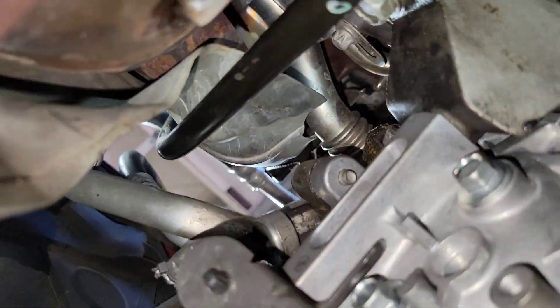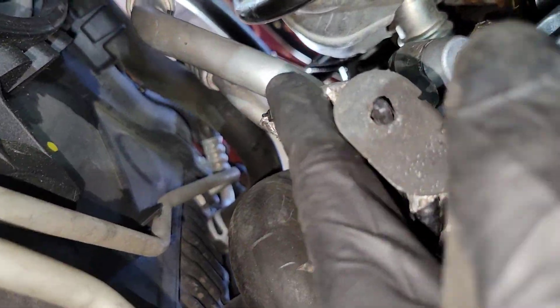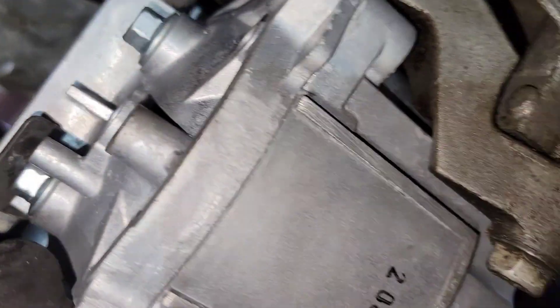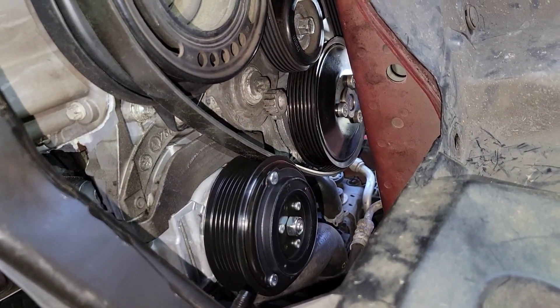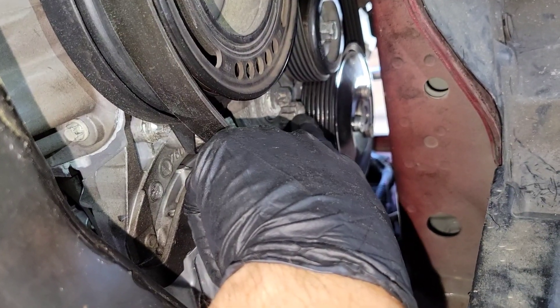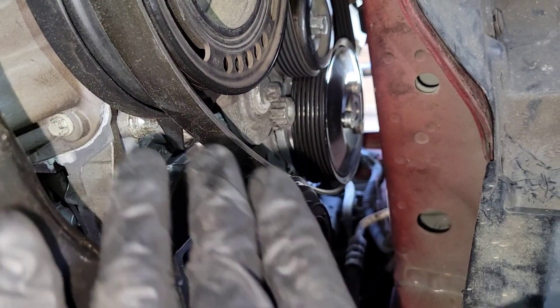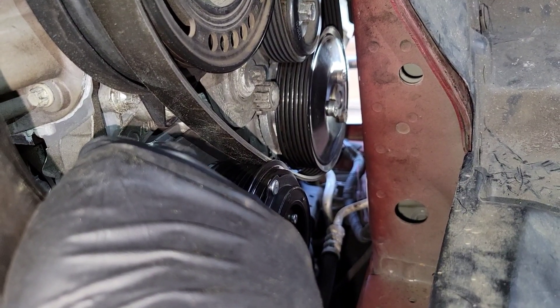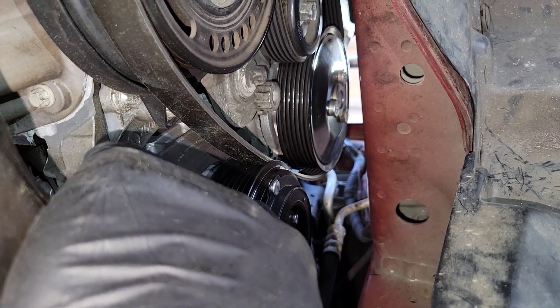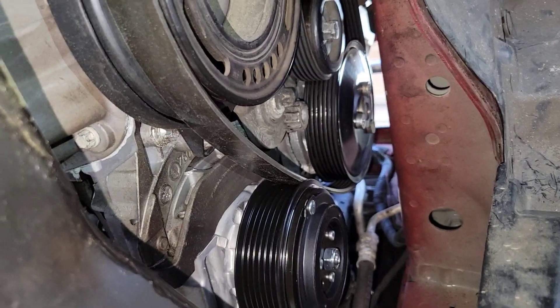We have the lines installed, the compressor connector plugged in, and the AC pressure switch connected. Now we're going to install the belt — use that 19 millimeter 12-point socket to loosen the tensioner so that the belt can fit into the grooves.